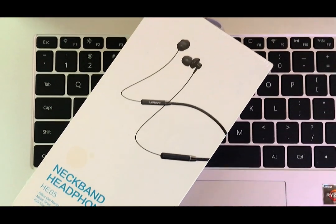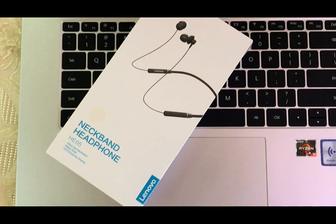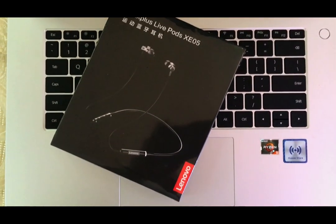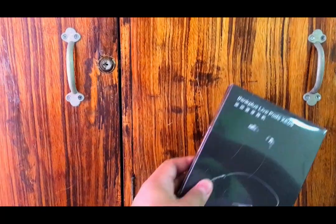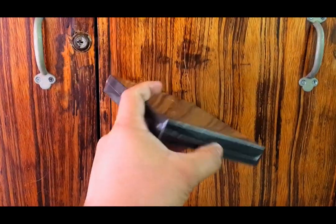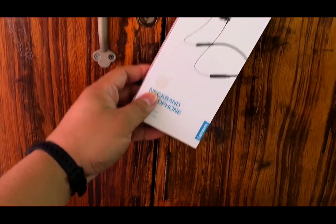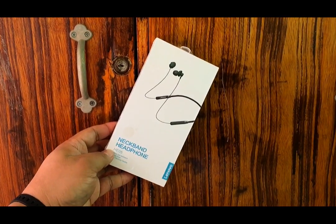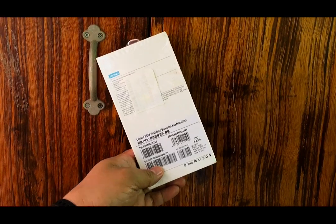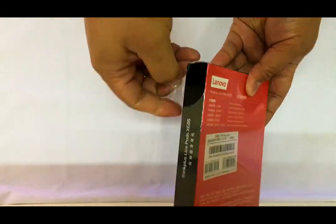Hey guys, today I'm going to review two of Lenovo's neckband headphones. This one is the HE05 and this one is the XE05. I got these items from Lazada — I got this particular model a couple of weeks ago while this model was purchased about two months ago and I haven't opened it yet. I thought of providing a review about these items, so let's see how these models look like.